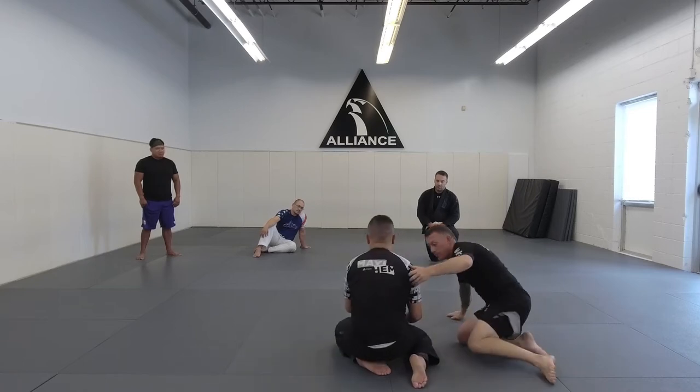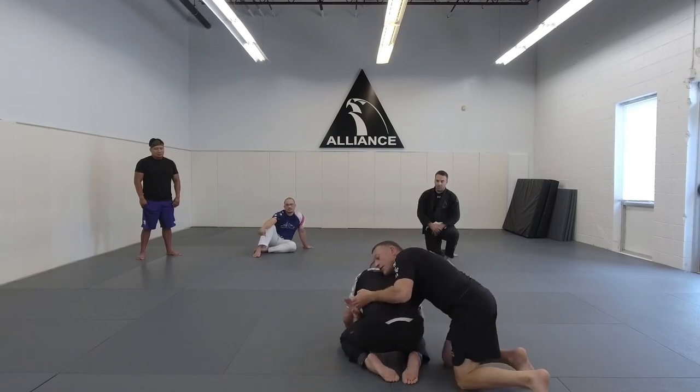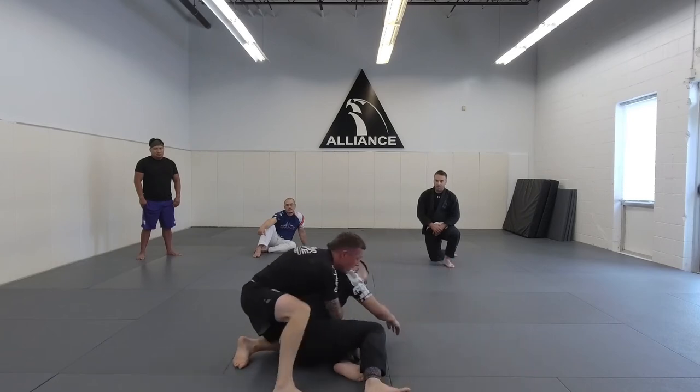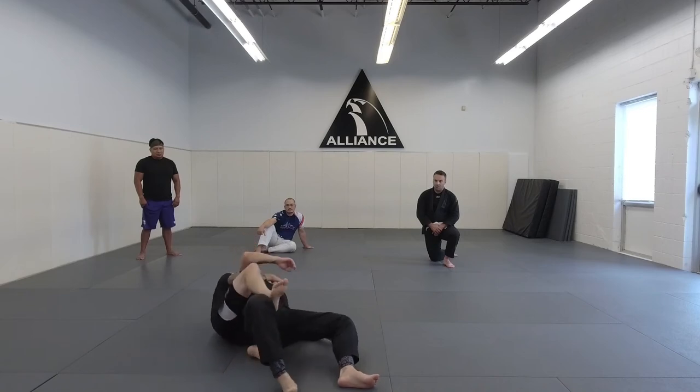One more time — I'll do it from this side so our internet friends can see. Outside hand through, give it a grip, tight waist, start to run. Here — get my seatbelt. Hook one.